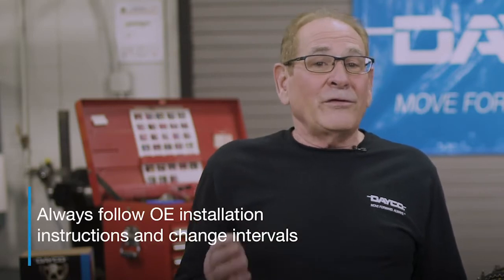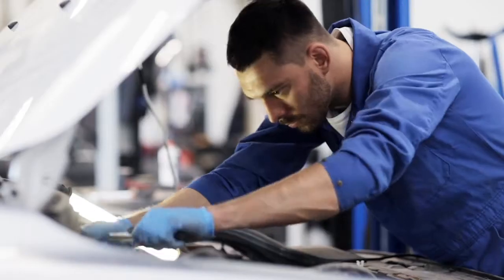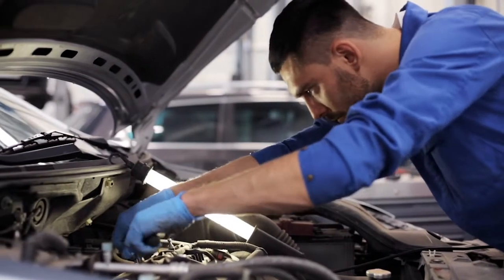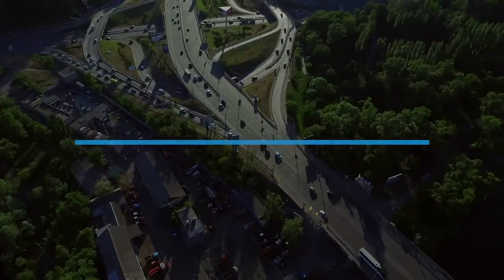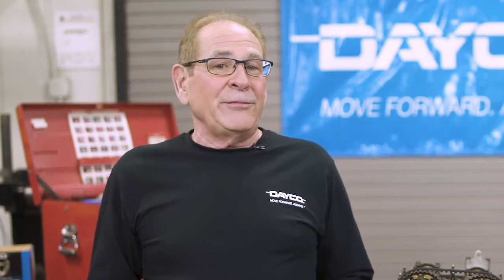The belt replacement process varies from car to car, so you should always follow the OE installation instructions and change interval recommendations to avoid serious engine damage. These intervals range between 60,000 and 120,000 miles.